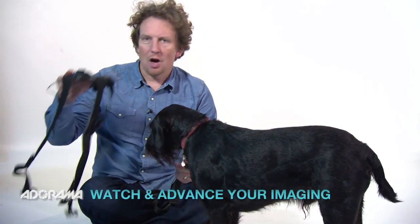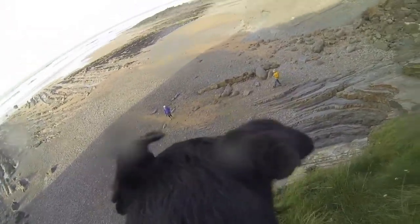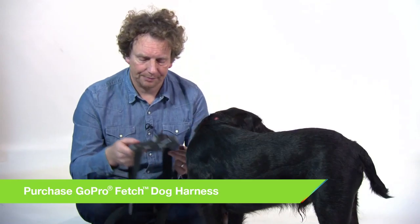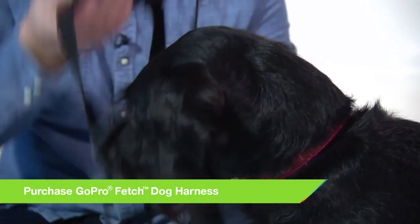Today we're going to be testing out the GoPro GoFetch dog harness. When I first saw this I couldn't believe it and I had to get one, simply because Bob here likes to take himself off on wonderful cliff-top walks and likes to go exploring the beach. I thought this would be the perfect way to capture just what he sees. So let's go off on a little adventure, but first we need to put Bob in it.